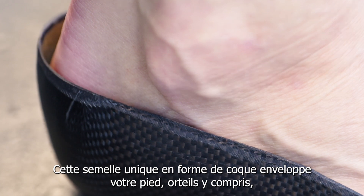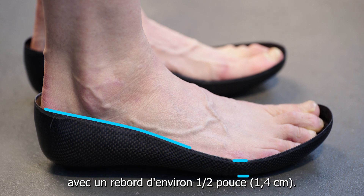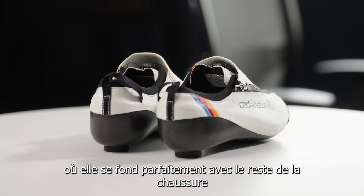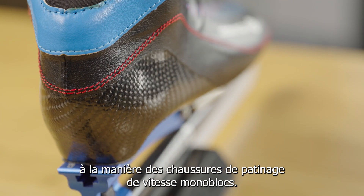With its unique shell-like shape, the carbon sole of the cycling shoe wraps around your foot and toe box with edges of about one and a half inches. The carbon shell also wraps around your heel, where it seamlessly blends with the contour of the shoe in the same vein as one-piece speed skating boot designs.